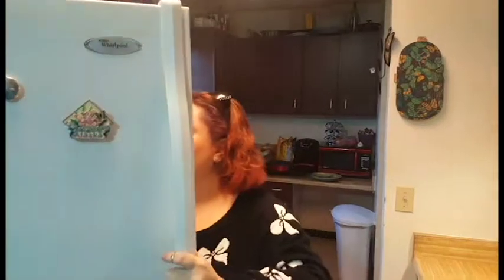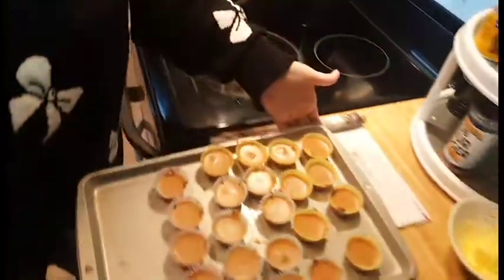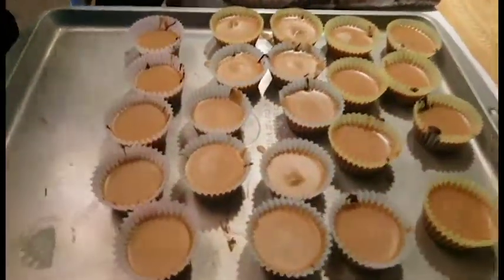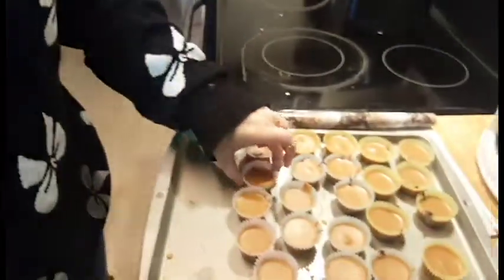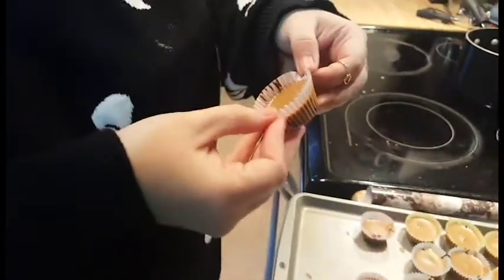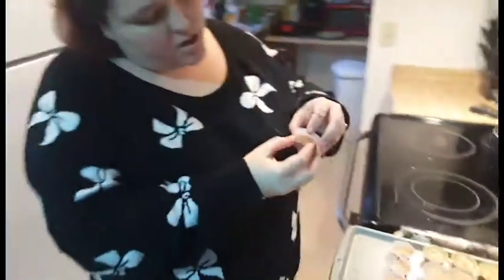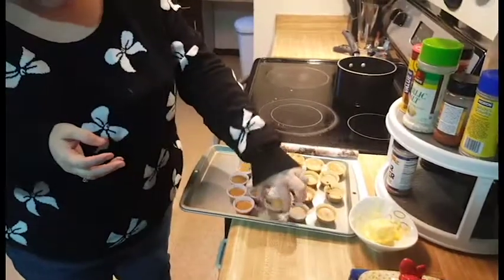I'm going to pull them out now and show you what they look like. I didn't put chocolate on the very top because I actually kind of like mine without that top chocolate layer — it's just good to me that way. But again, this is customizable; you can do it any way you want. So this is what they look like. To test them, you do a little squeeze — if it still moves around too much, they're not done. This one's pretty close, but I'm not going to chance it. Let's see if we can find one that will work to show you what they look like.